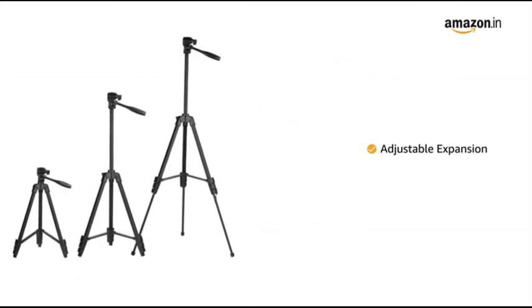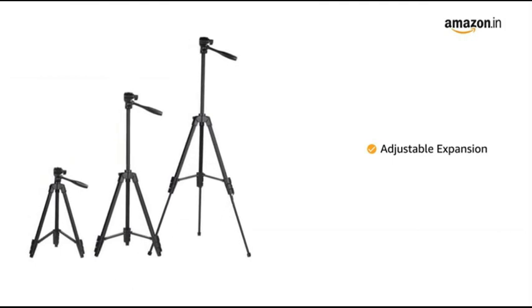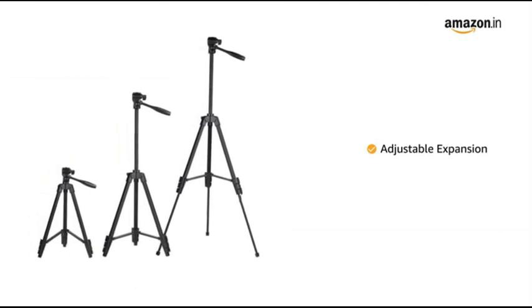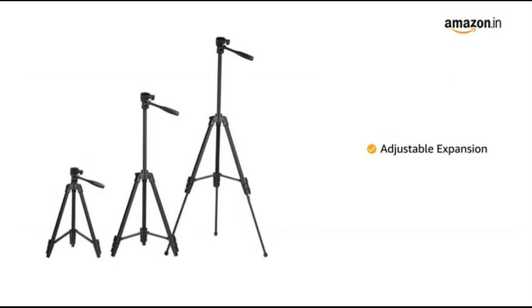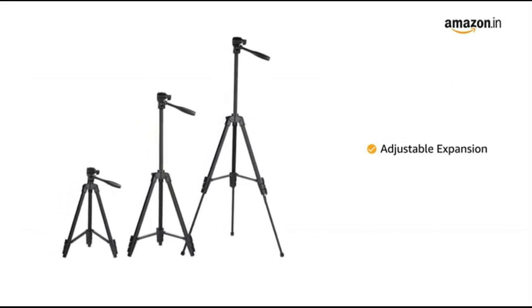This tripod has three adjustable quick turn leg locks and four stage upright legs with quick release lever locks that allow you to adjust the working height from 16 inches to 55 inches.